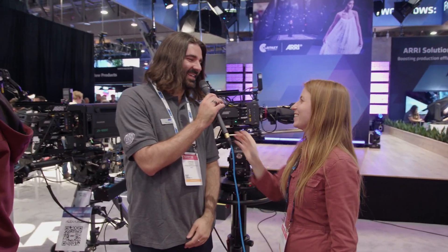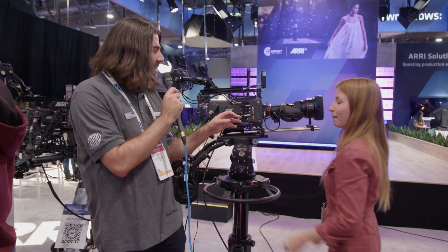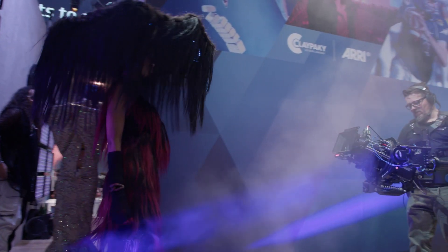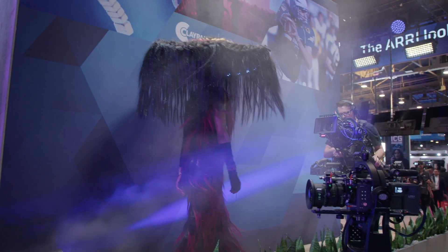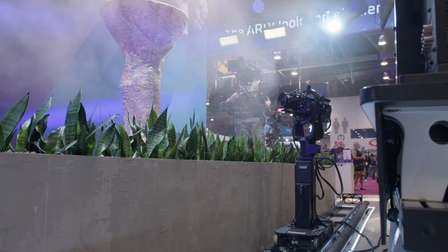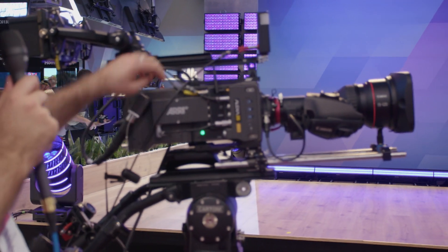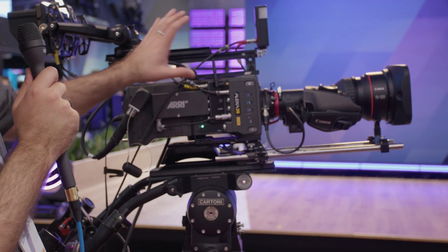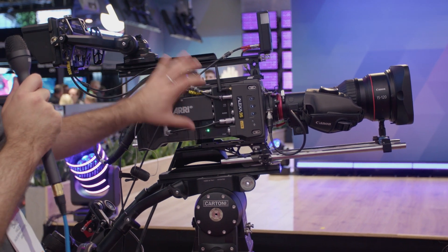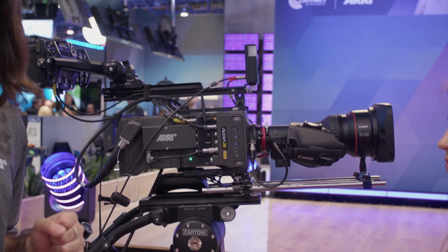Hi there, how's it going, Indiana? Good, let's talk about it. So let's talk about the new Alexa 35 Live that we announced just before NAB. It's the first time you're able to see the camera. What we have here is the Alexa 35 Live, and it's a combination of our Alexa 35 camera system at the front — you can see this black line here — that's where the Alexa 35 ends, and the live back end comes into play. Combined together, we call it the Alexa 35 Live system.